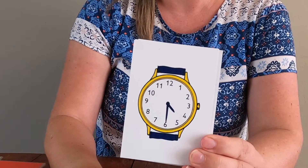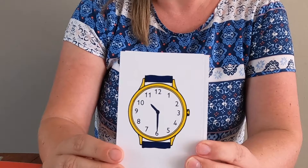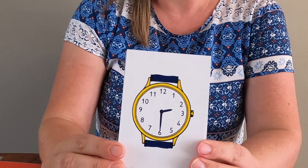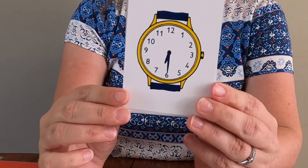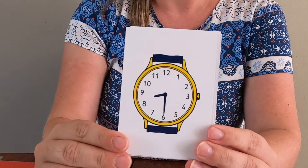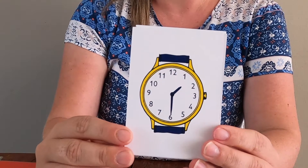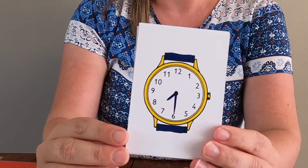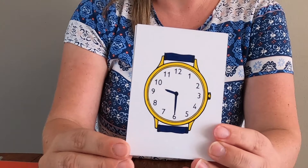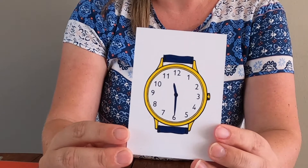Half past four. Half past ten. Half past two. Half past six. Half past eight. Half past one. Half past seven. Half past nine. Half past eleven. Well done.